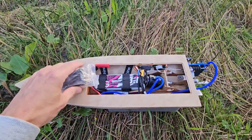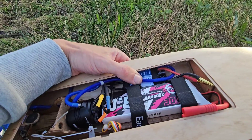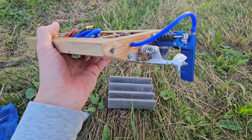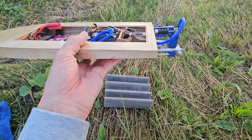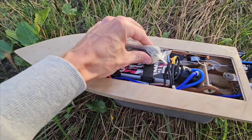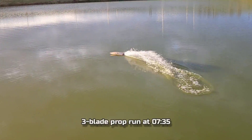We're at the pond. This will be the first run with the upgraded speed controller — 60A ZTW instead of the 50A which was here by default. I also slightly up-trimmed the Stinger, so it has a slight up angle now. The GPS is at 3 kilometers an hour. Let's put it in — here we go.